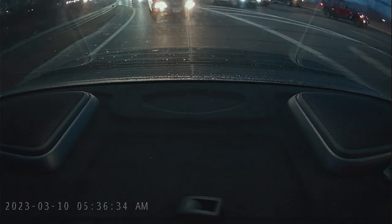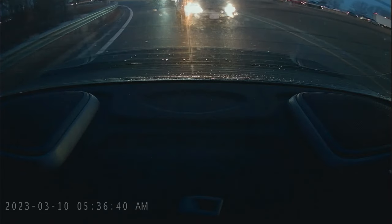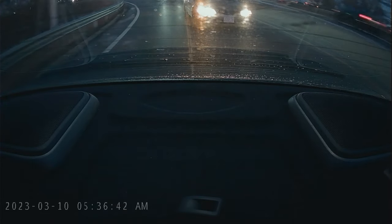Another problem is during the night you can't really see what's behind you because the headlights from a vehicle behind you would be too bright and shine directly into the camera.